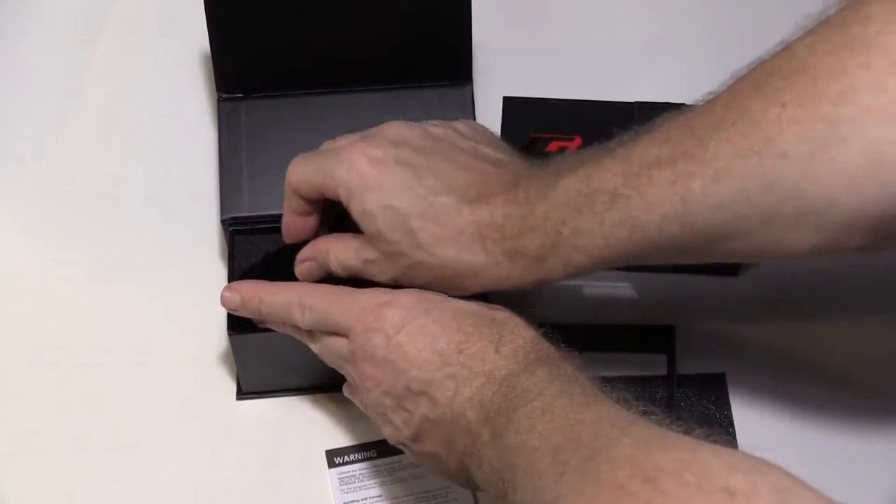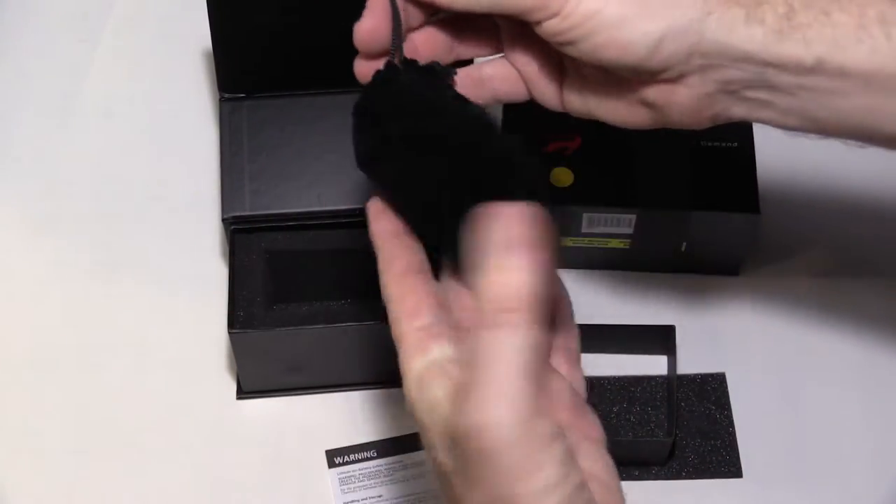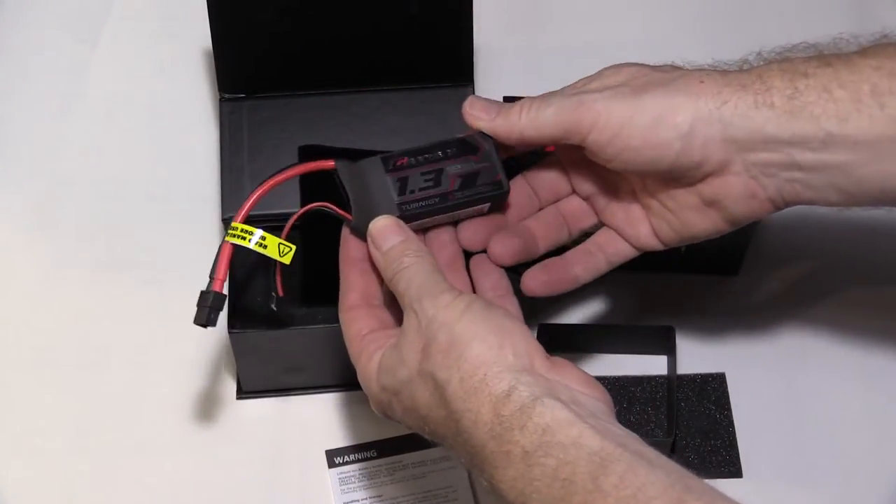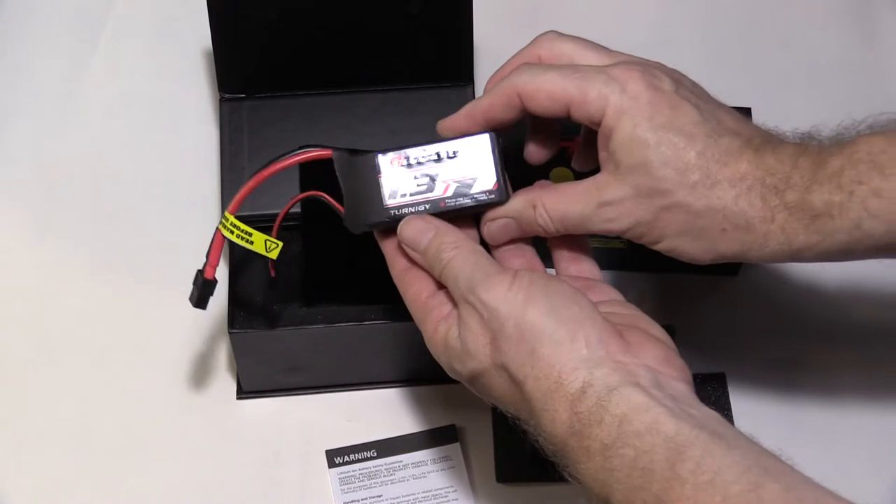The batteries themselves come in a little bag, which could be handy if you're going to take them as carry-on on a domestic flight or something. Look at that. Ooh, graphene battery.